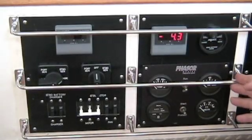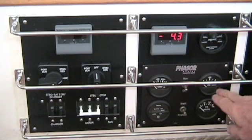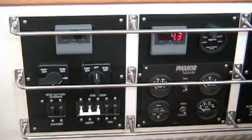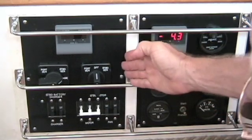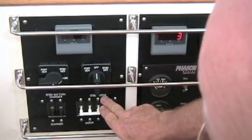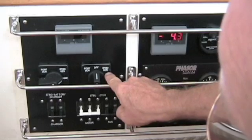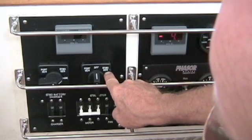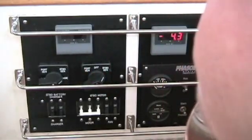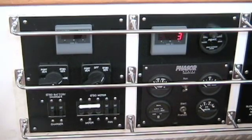This is the control panel for the starboard generator. It has switches to start and stop the generator, as well as gauges to monitor its performance. The 240 volt AC energy from the generator is directed to this panel. We're looking at the starboard drive motor, which can run off of either the port generator or the starboard generator. If we wanted it off the starboard generator, we would switch there, and then activate the motor by turning that switch on.